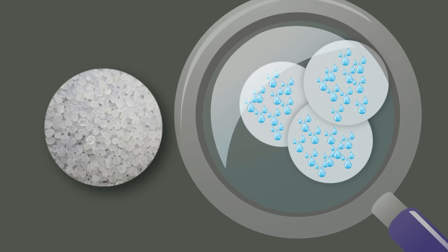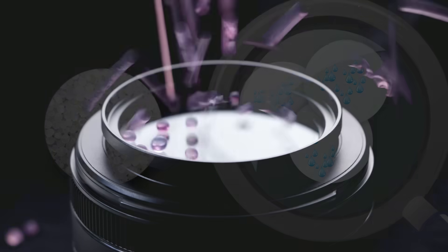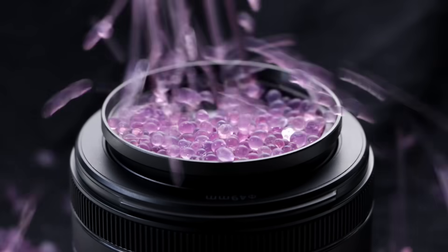The pores of silica gel are freed from moisture after drying in the SSC device. Silica gel restores its properties completely and can be reused as intended.